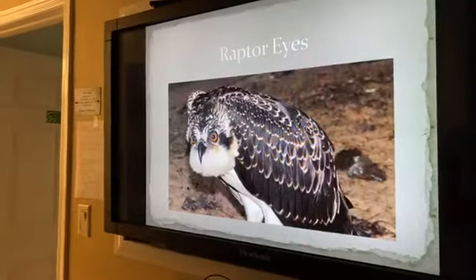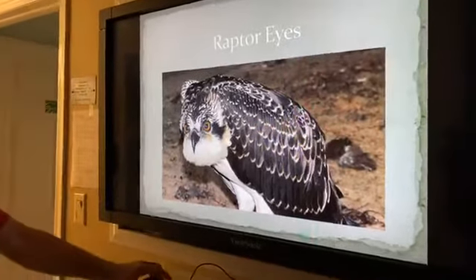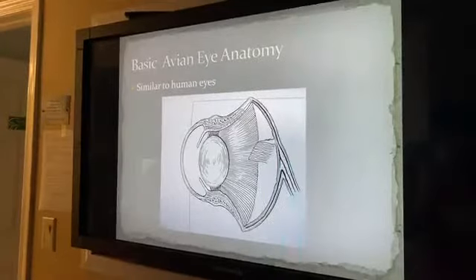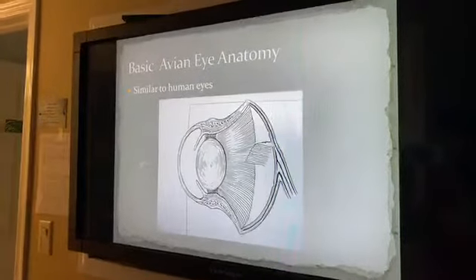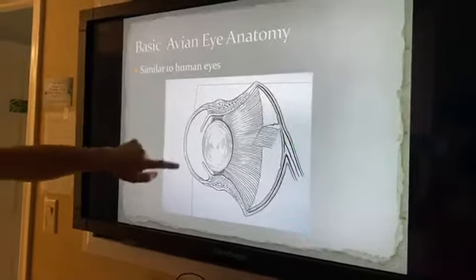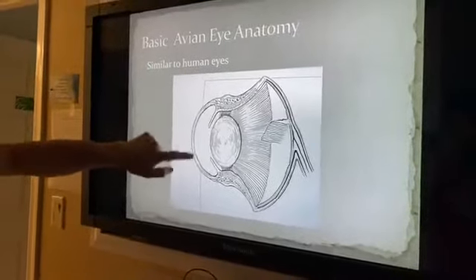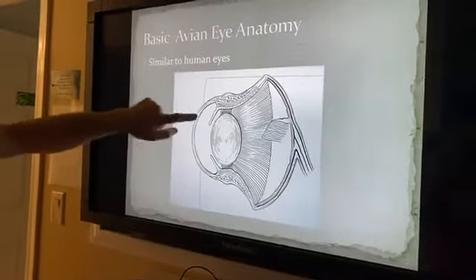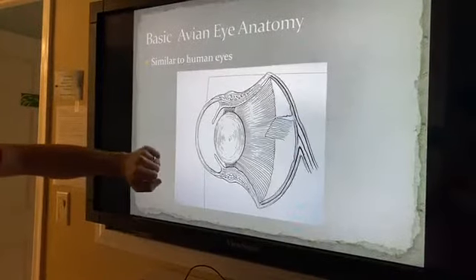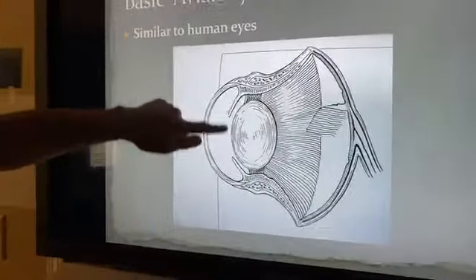Most raptors have incredible adaptations of one sort or another. Let's talk about the basic anatomy first. At first glance they're pretty similar to our eyes — human eyes. Starting at the front there's the cornea, a clear globe, and there's a chamber right behind that filled with clear liquid. We have the iris — this muscle was orange in the osprey — and we have the pupil, which is the opening in the iris going into the back of the eye.